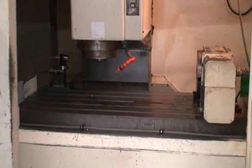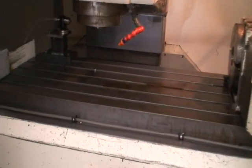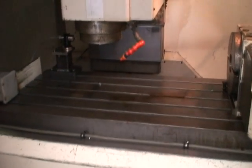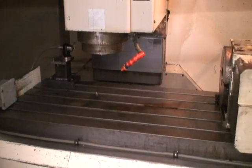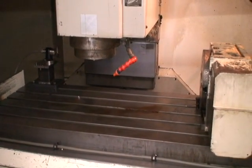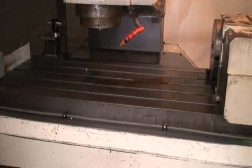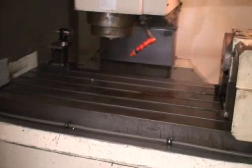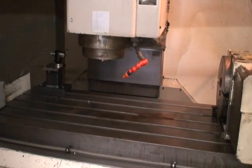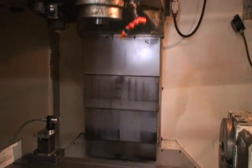Very quiet, really smooth — the table just floats when it's positioning. We don't have a tool in the spindle; we're running about 1,000 RPM. I could override it up to 150% just to give you an idea, but I don't want to go too much more than that.